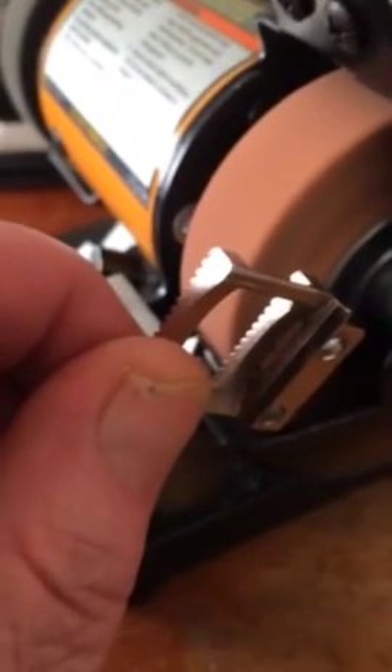Turn it around. You might want to use a pair of pliers to do this because it does get warm. If you do it a little bit at a time it'll have a chance to cool down. So we smoothed it down on both sides and did this edge right here.